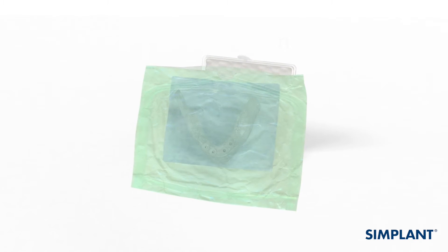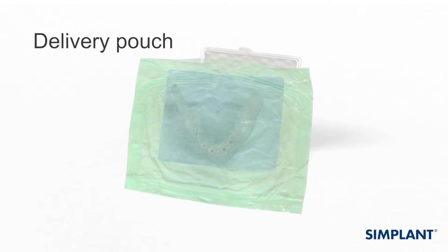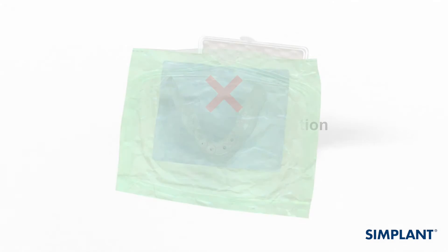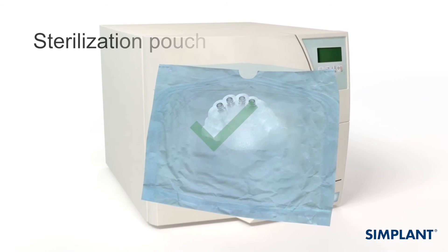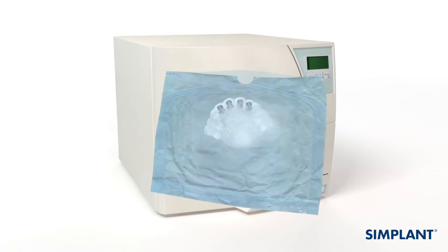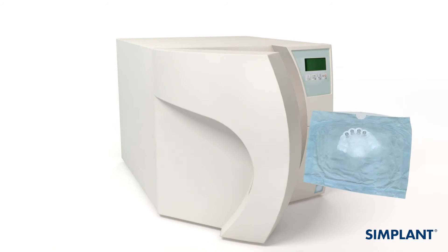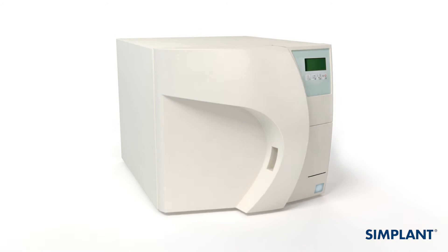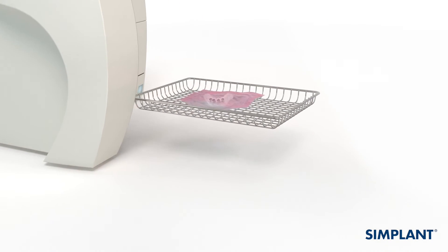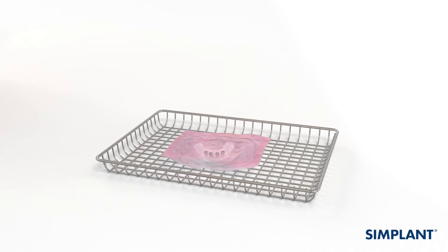The pouch in which the Simplant Guide is delivered is not suited for sterilization. Remove the Simplant Guide from this pouch and follow the cleaning and sterilization methods specified in the Simplant Guide instructions for use. Place only one part per tray in the sterilizer, and make sure that no forces are applied to the Simplant Guide. Let the Simplant Guide cool down to room temperature before using it.